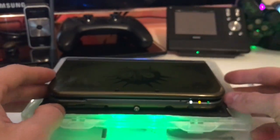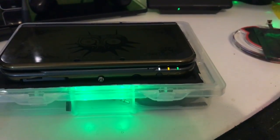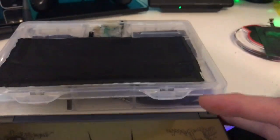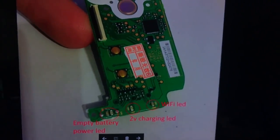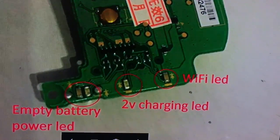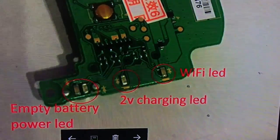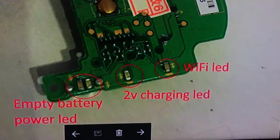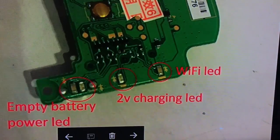That's the charging orange LED. The way I did that is by soldering SMD LEDs onto the power board. There are four LEDs on the board: one red for battery empty, the normal blue, and two types of orange. I really hated that setup, so I made the charging LED a better orange. I had to use a 2-volt LED because the 3-volt didn't work due to low power. I made the Wi-Fi LED green and the power LED white.